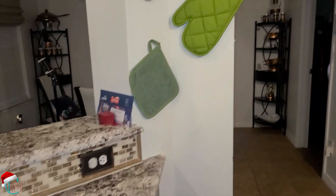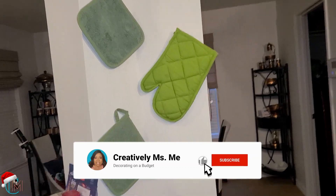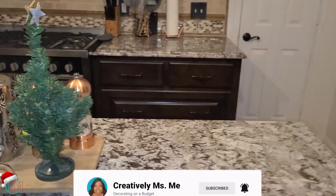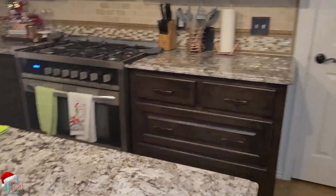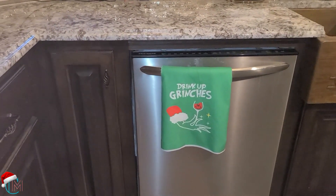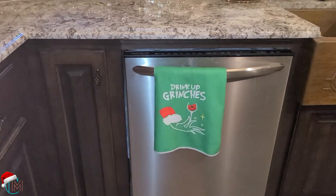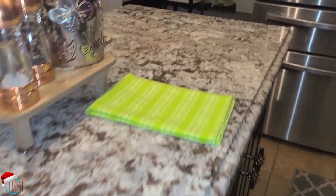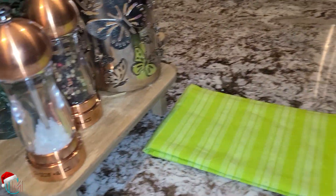And of course I'm using green — those are my mitts for the kitchen. Then we go here, here's my island. I'm trying to keep the island and stuff just as minimal as I can. Oh, I forgot to show you my Grinch towel here on my dishwasher.